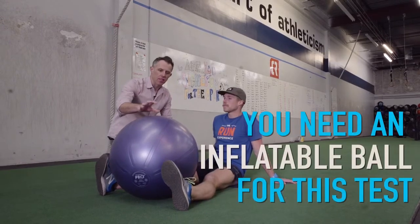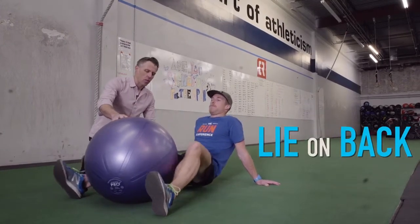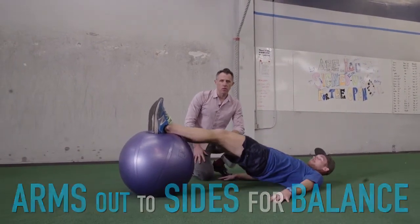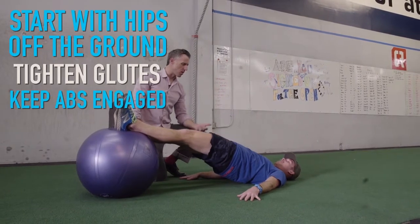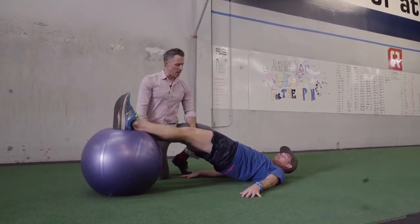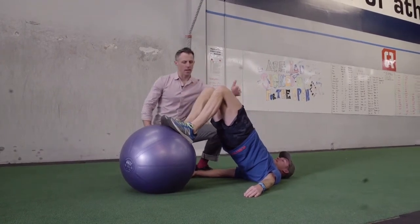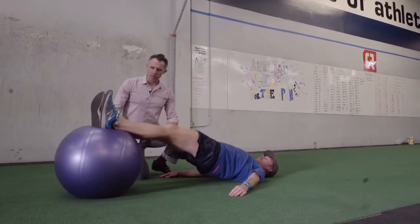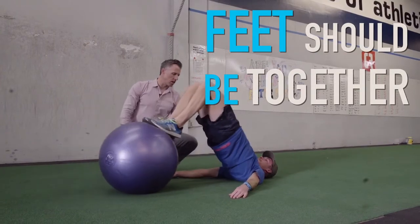The one piece of equipment you need for this test is an inflatable ball — the size isn't so important but it should be relatively firm. Most gyms have these, but if you can't find one you can do this on a wood floor wearing socks. Kirk's going to lie on his back and do some hamstring curls with his feet up on the ball, arms out to his side for balance. He'll start on two legs just to warm up. Hips off the ground, glutes tight, abs engaged. As he bends his knees to roll the ball toward his glutes, he lifts his hips to stay as high as possible. Feet should be together and relatively parallel to work the hamstrings evenly on both sides.